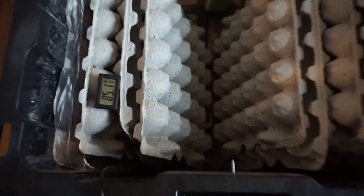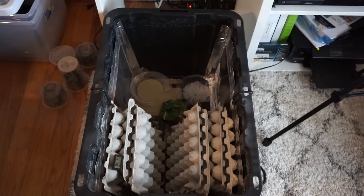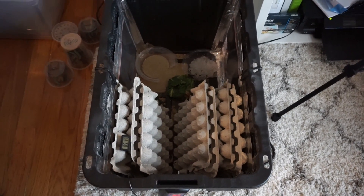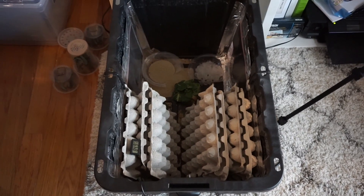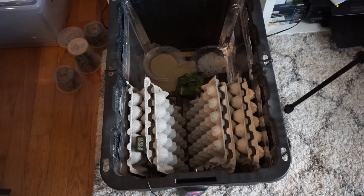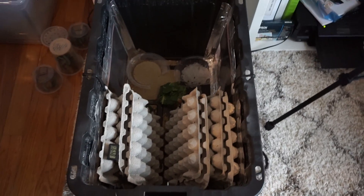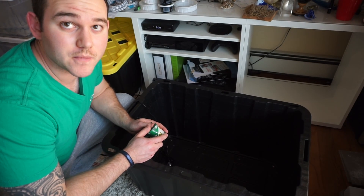I'd say it's going pretty well. Probably in the next six months I'll be ready to separate my main breeders from the nymphs and start all over again. Hopefully your goal is to get an endless supply to help you save money and give your animals the most nutritious food — and they actually love them.